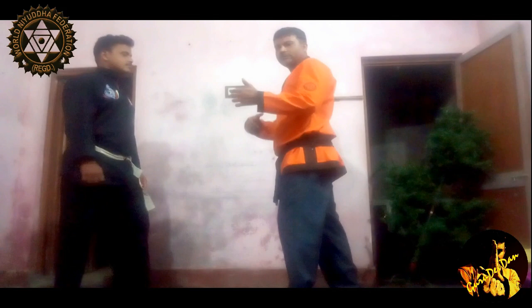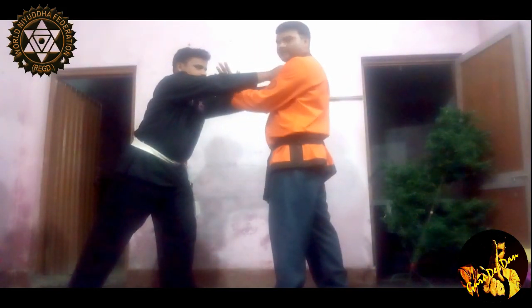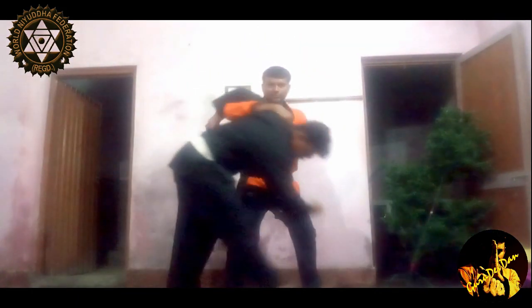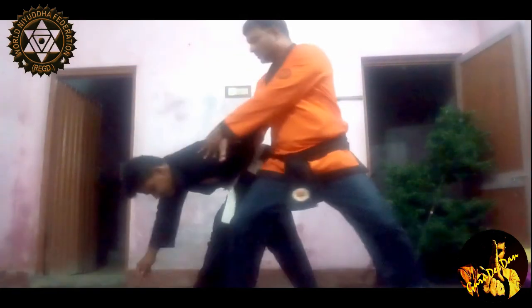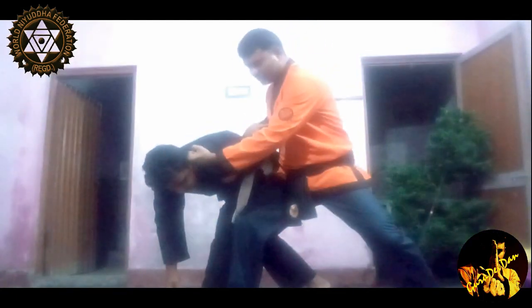Let me give you another example how to do this from this side. Suppose someone grabs you — put your left hand inside and right hand from the top. Drop him and turn him around so that he may lose his balance. If you turn him around, you will lose his balance. Now hit him with a punch and knock him down with a knee straight.